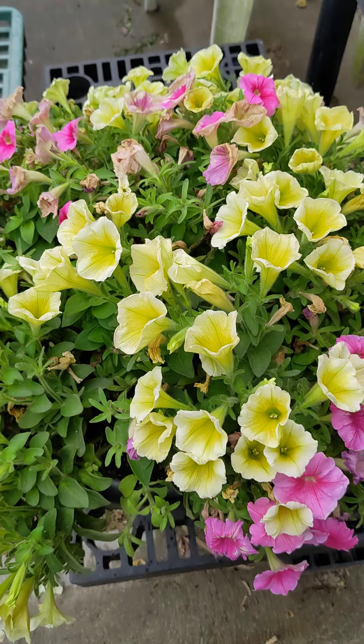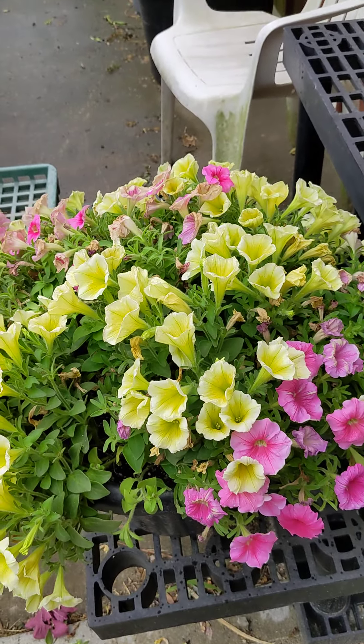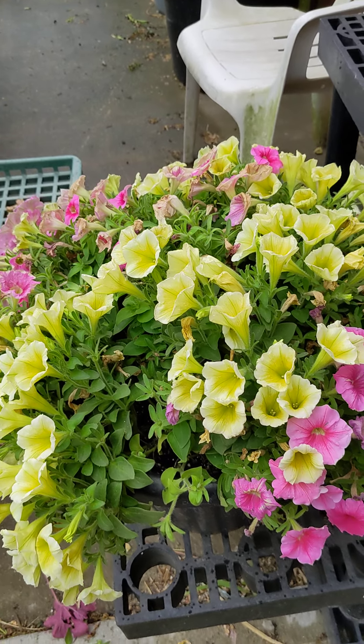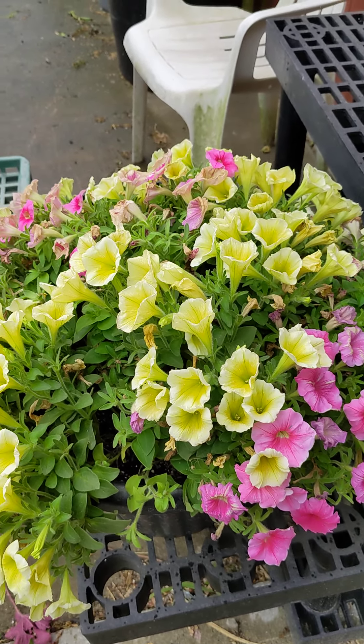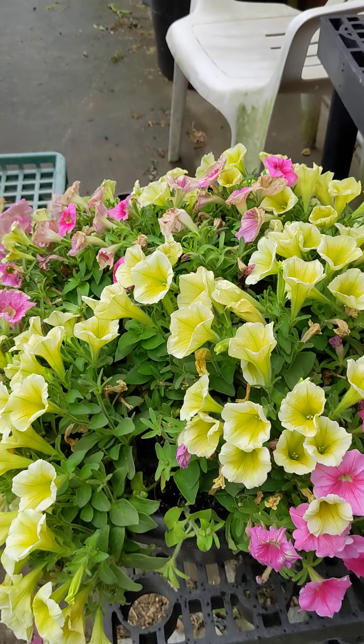Hello Wilson guests. We have had many questions on how to keep your petunia hanging baskets and combination planters happy, beautiful, and alive. Here are several tips to help you with that.